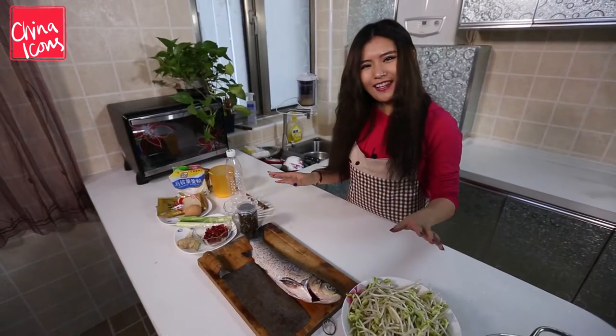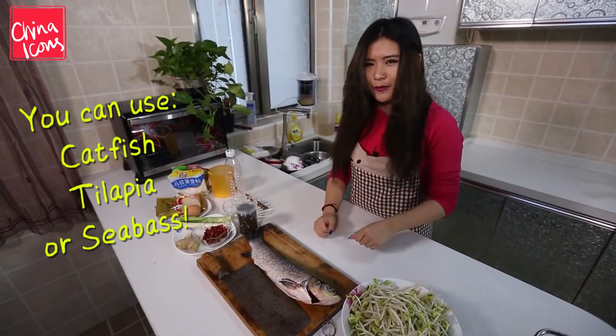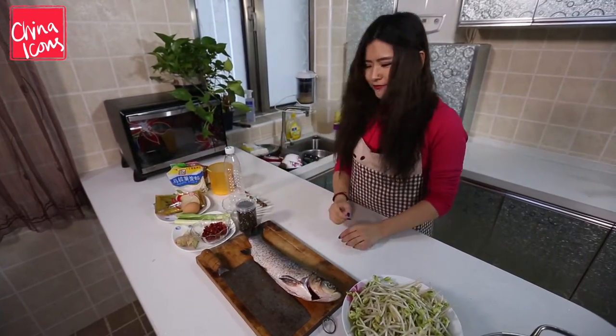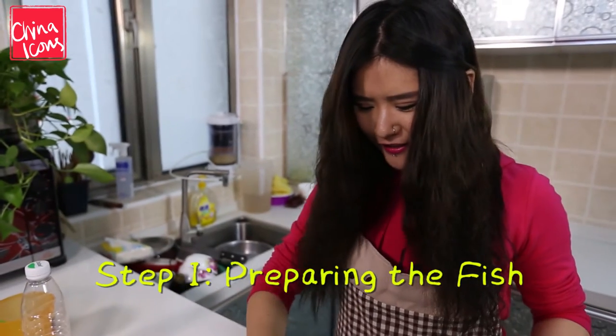So what I've got here today is a huge fish in front of me of course, and some bean sprouts, and all these for the sauce. Especially I've got an egg here and I'll tell you how to use it later on. What gives me the headache is how to deal with this fish, so I'm gonna try it now.